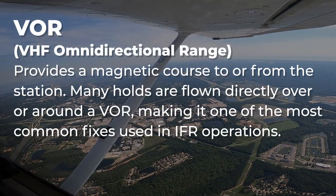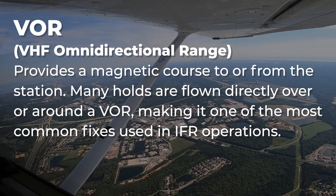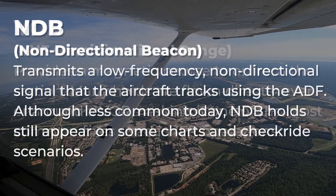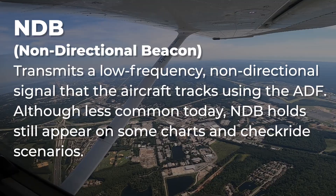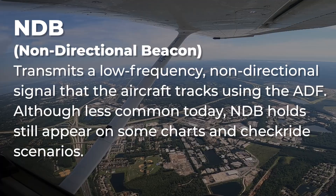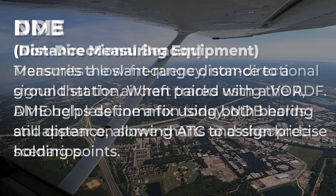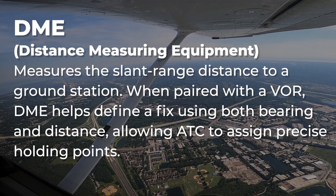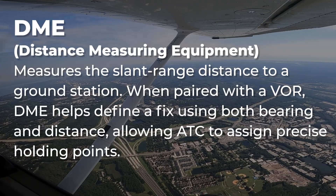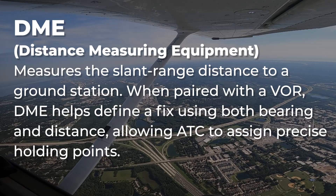VOR provides a magnetic course to or from the station. Many holds are flown directly over or around a VOR, making it one of the most common fixes used in IFR operations. NDB transmits a low-frequency, non-directional signal that the aircraft tracks using the ADF. Although less common today, NDB holds still appear on some charts and checkride scenarios. DME measures the slant range distance to a ground station. When paired with a VOR, DME helps define a fix using both bearing and distance, allowing air traffic control to assign precise holding points.